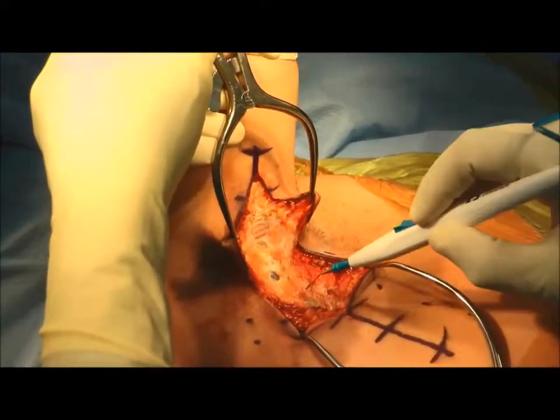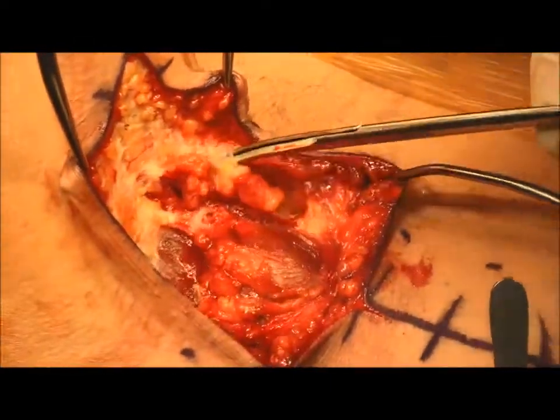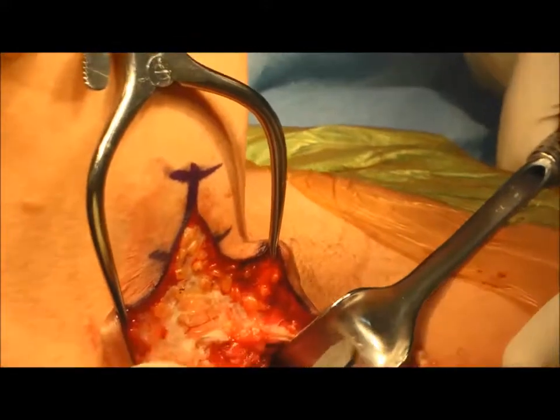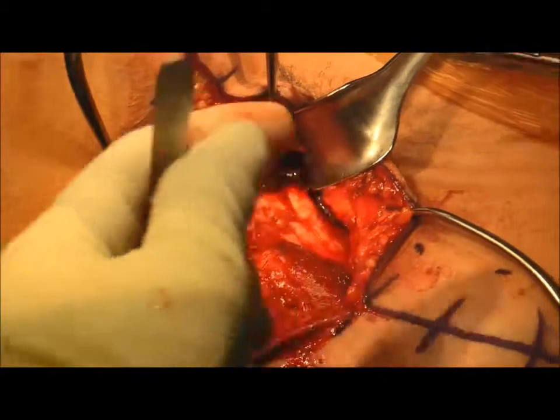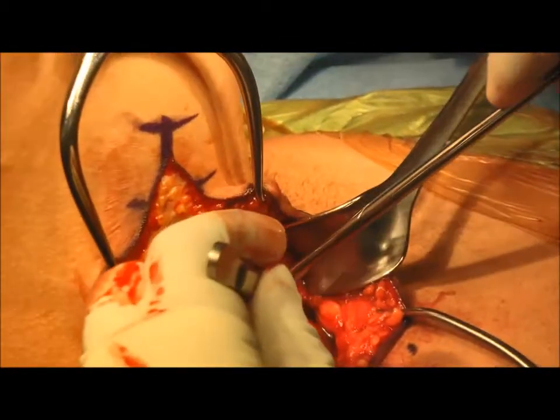Gelpi retractors are used at both ends of the incision to tension the soft tissues as dissection continues. A mixture of sharp and blunt dissection is used to identify the latissimus and teres major musculotendinous complex, which oftentimes can converge into one tendon prior to inserting onto the humerus.